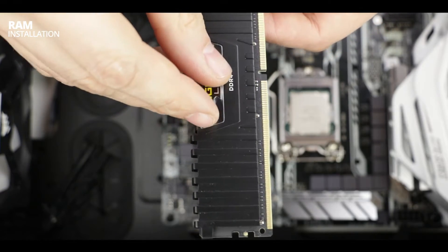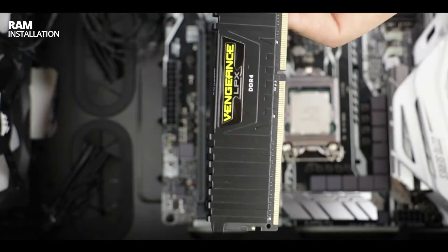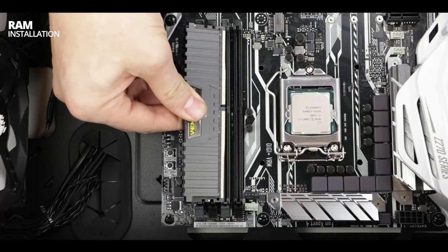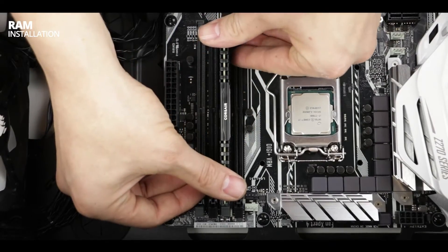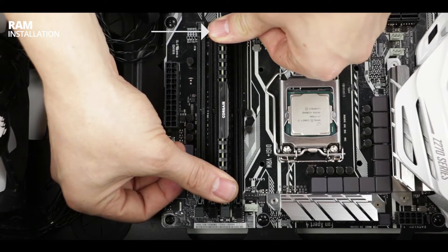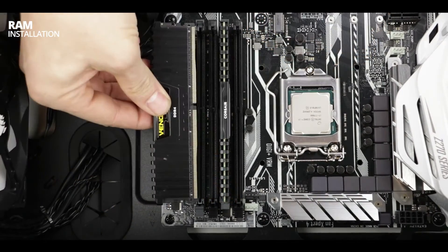Now time to put our RAM module in place. Make sure first to remove all the little plastic stickers which protect the engraved name on your memory stick, and make sure that they are in the right direction. A little nudge on your memory stick should help you do that. Now simply slide into place and apply the same amount of pressure first on one side of your memory stick and then on the other. This should lock it right into place.